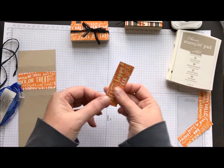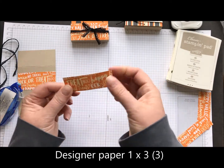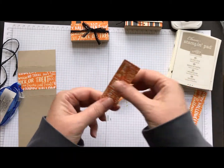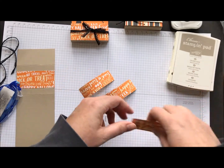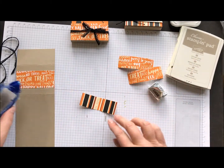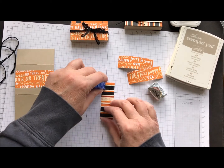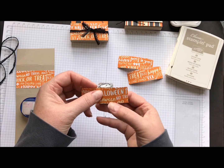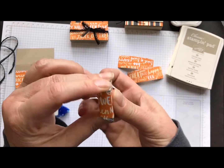I also took strips of designer series paper — one inch by three inches — and just kind of used my fingers, or you could use your bone folder, and made them start to bend a little bit. They're going to wrap around your Hershey nugget. Take a little nugget and do some snail adhesive on it. Make sure you get the ends real well because you want it to stay tight. Then you're just going to wrap three nuggets.